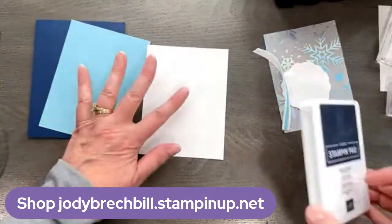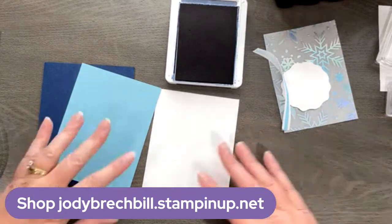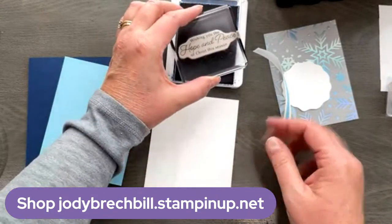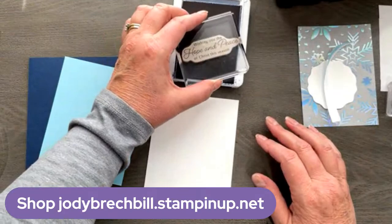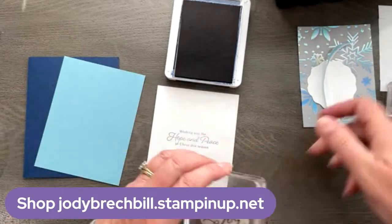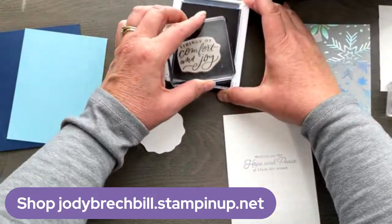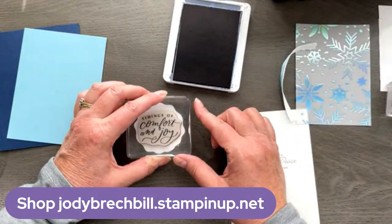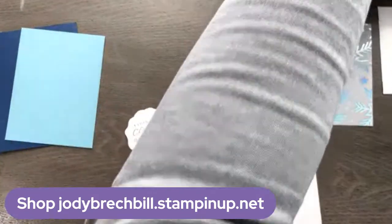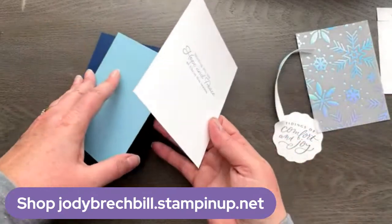We've got Night of Navy, we've got Balmy Blue. This is basic white — that's our inside. Let's go ahead and do our stamping first. I think we're going to go with 'Wishing You the Hope and Peace of Christ This Season.' Night of Navy. And then I have already punched out with — I think it's called Decorative Labels — we're going to do 'Tidings of Comfort and Joy' in Night of Navy. This is such a quick and easy card — you could really whip out a bunch of these if you need to make lots of cards for your friends and family.